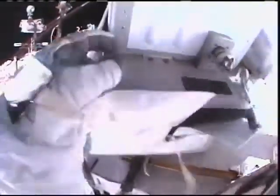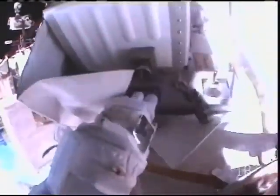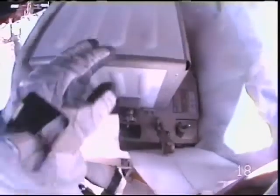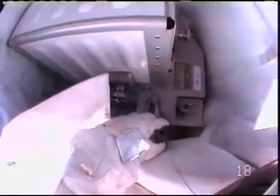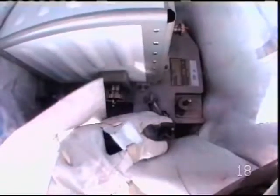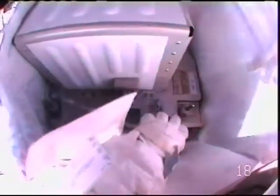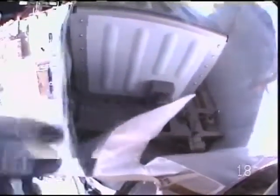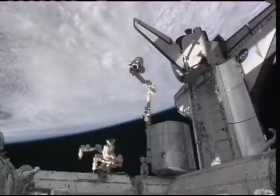As we look at Rick Mastracchio's helmet cam view, we received word from the robotics officer in mission control that the station's robotic arm has wrapped up its activity for the day. STS-131 pilot Jim Dutton and mission specialist Stephanie Wilson were at the controls of that arm as it moved the brand-new ammonia tank assembly — lifted out of Discovery's payload bay — to a temporary stowage location on the station's mobile base structure. That handoff has occurred, and the robotic arm is completed for today.